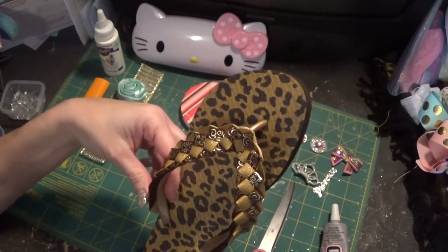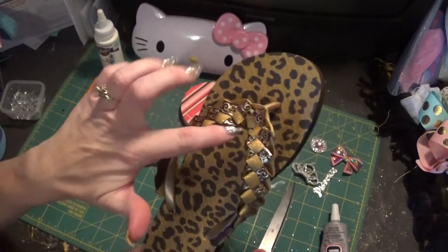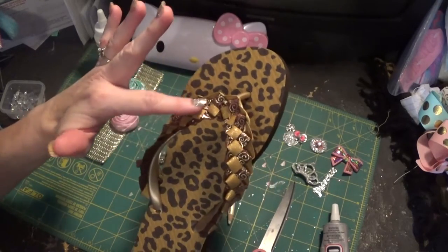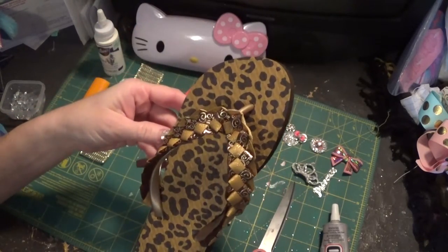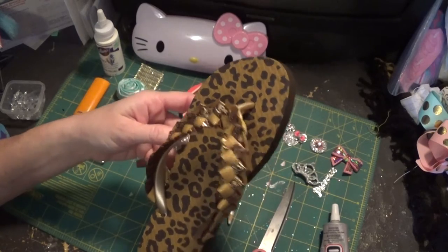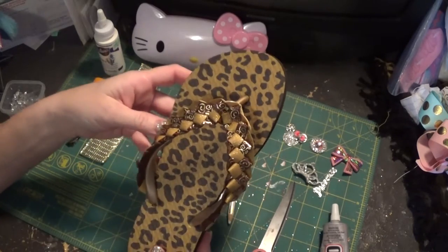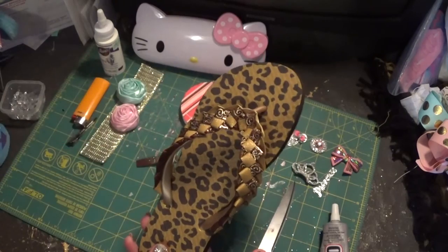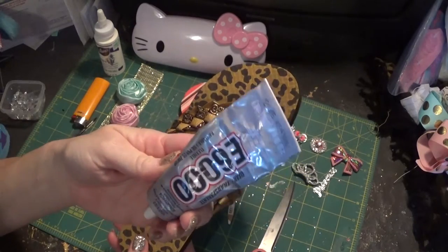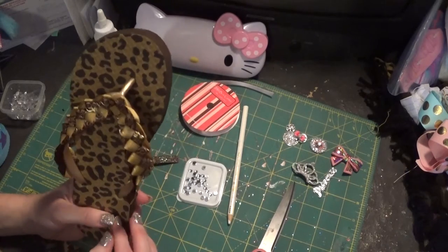One thing I want to point out is that in the other video I actually wrapped the rubber piece first before putting the braid on, because then I could just simply glue it with hot glue. But I couldn't find a ribbon I liked to wrap this rubber strap, so I did have to put it on without wrapping it first. If you do that, you have to use e6000 glue.